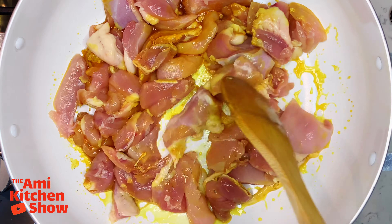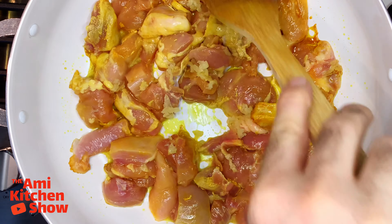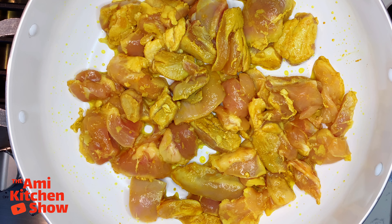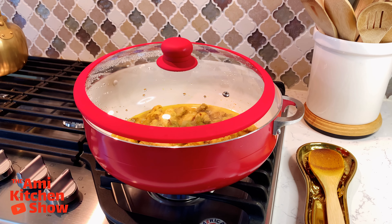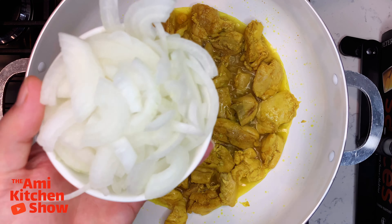Heat the pan with olive oil, add turmeric and add chicken. Then add crushed garlic and stir for a little bit. Put the lid on and let the chicken cook halfway.